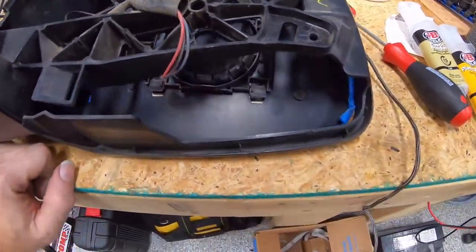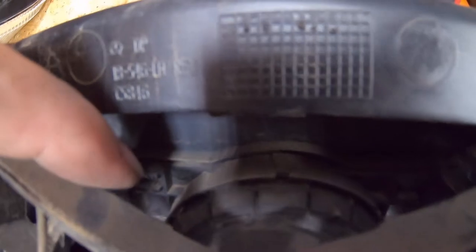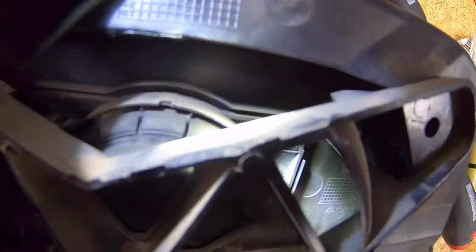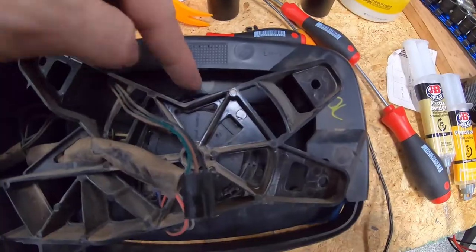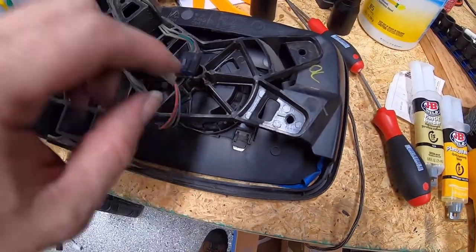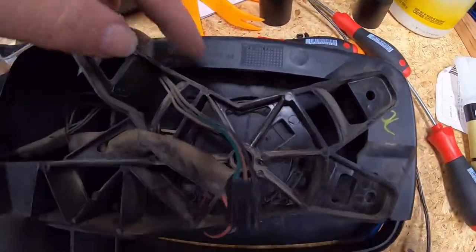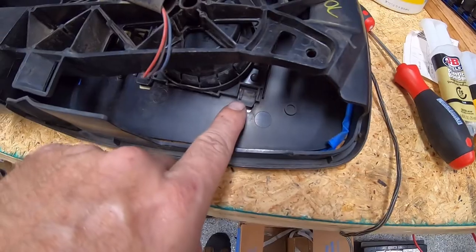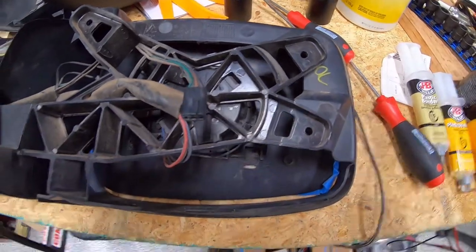With the clamshell out, I need to puzzle over which clips to release. There's a set of clips at the top corner and another set at the other corner. If I push in on both, the top part of the mirror should unclip from this plastic holder that has the tilt motor — controlling up, down, left, and right. Once done, the mirror should fall forward so I can unclip the bottom as well. I'll work on this and bring you back.